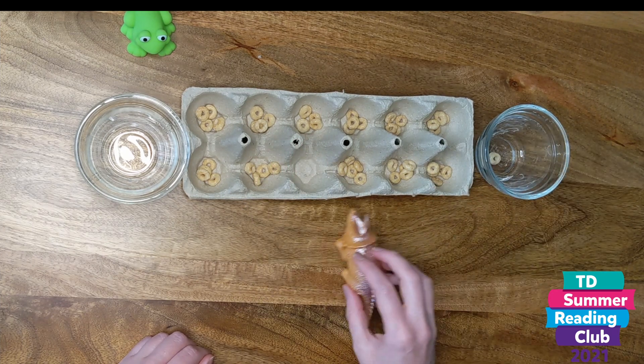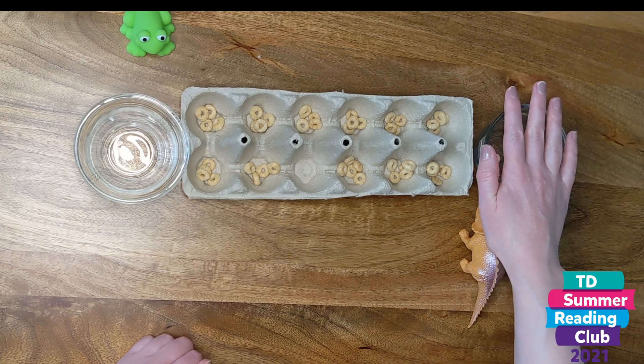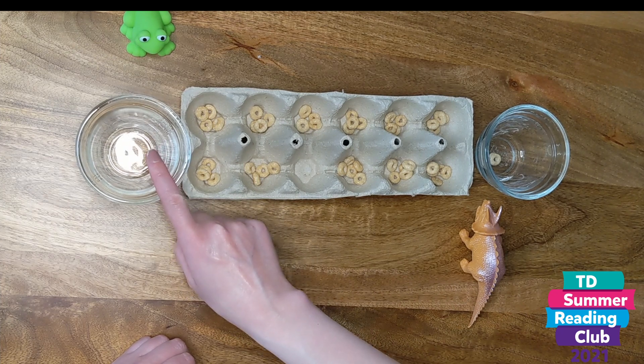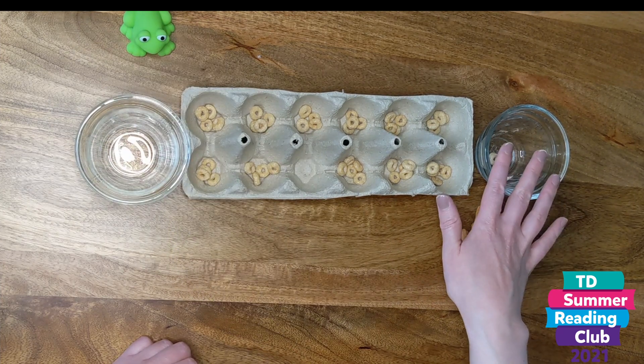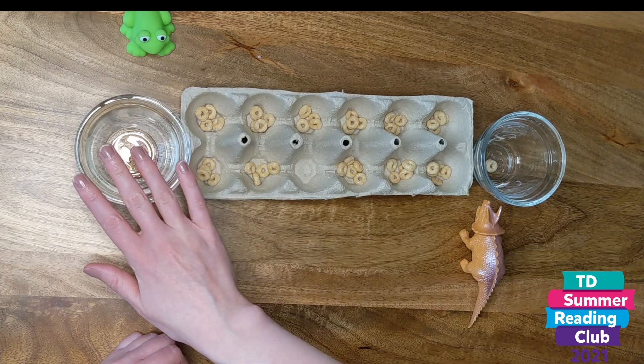Dinosaur is on this side and this is dinosaur's bowl, so he would put a piece in his bowl. Now if he was going past here, he would skip past frog's bowl. Same for frog — you don't put them in the other player's bowl. You just put them in the egg carton or your own bowl.